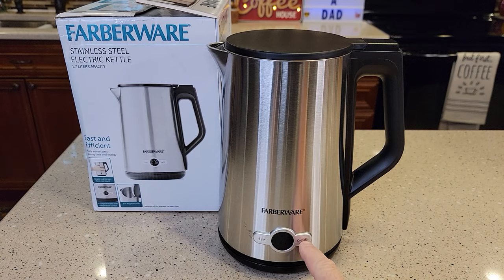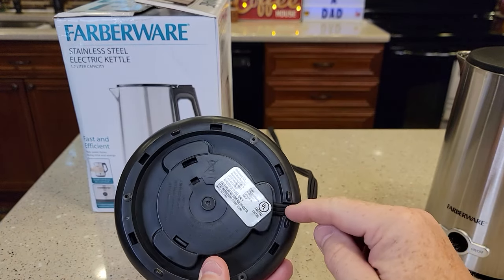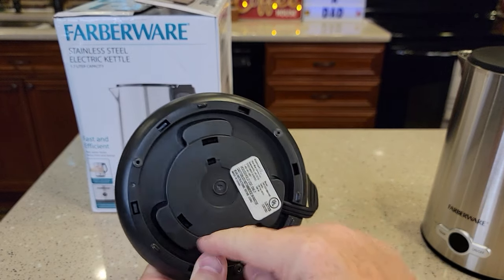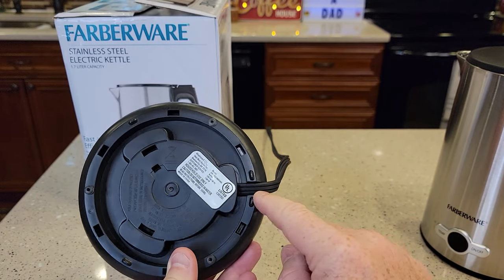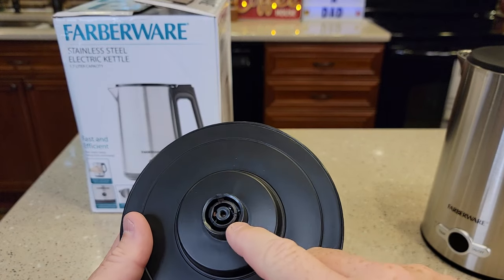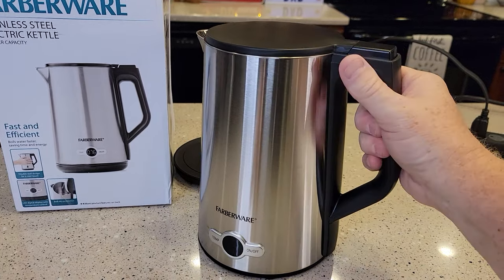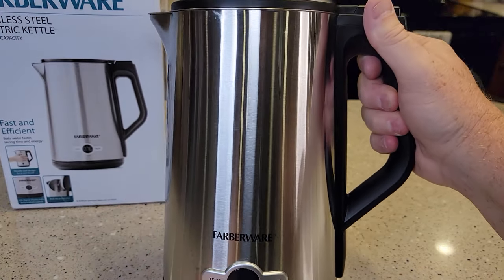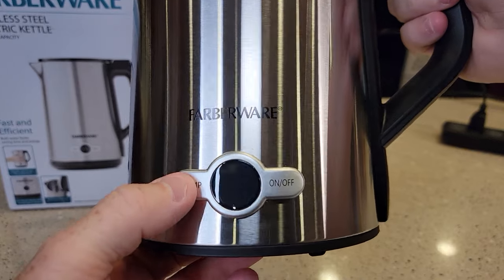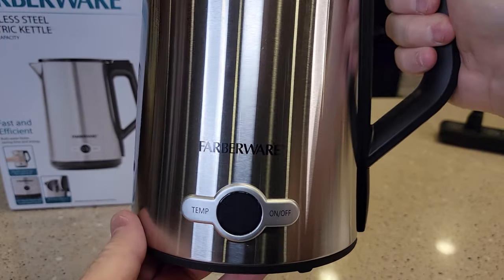When I first plugged it in, it did beep at me. The base has some cord storage — you wrap it around and it comes out the back. The base is pretty much all plastic. There's the electrical connection, so you're going to want to make sure not to get any water down there. It says it's got a stainless steel outer, with a temp button and an on/off button, and there's a display I'll show you.